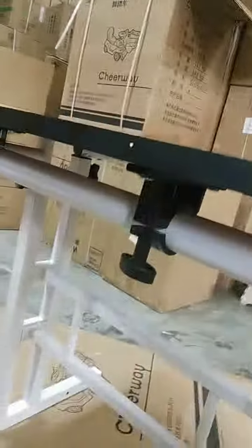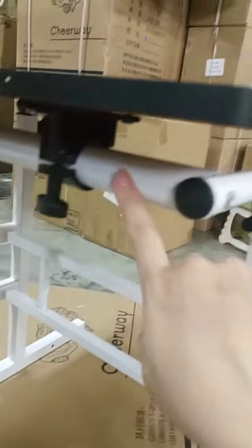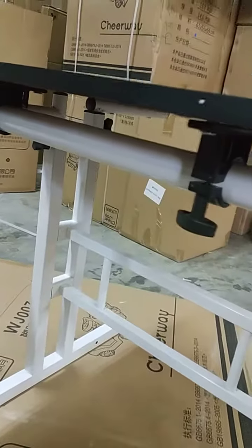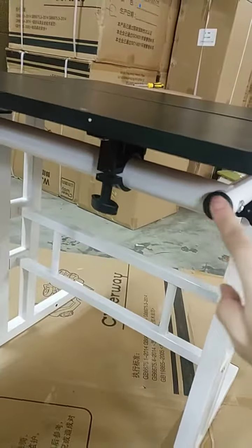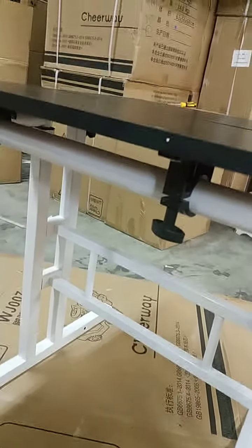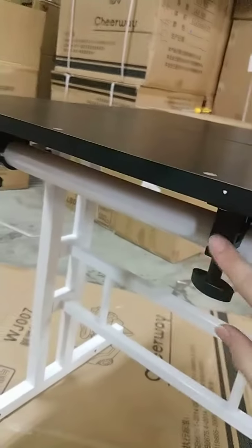Before you install the tabletop, when you install this rod and this 2L part, this part and this part should be aligned so that it's straight. When we installed this part it was slightly slanted, so you need to make sure that when you screw them together it's proportionate. After adjusting, you can see the tabletop is not straight, so you need to adjust the table.